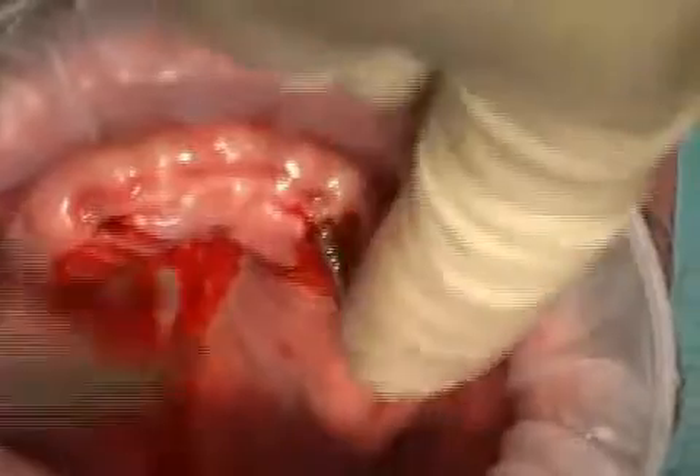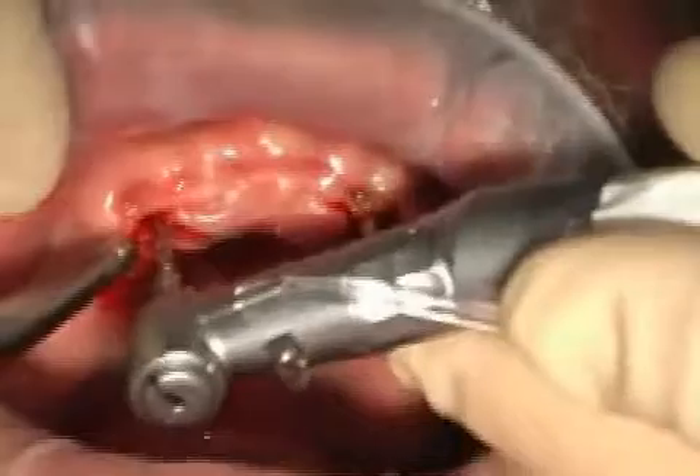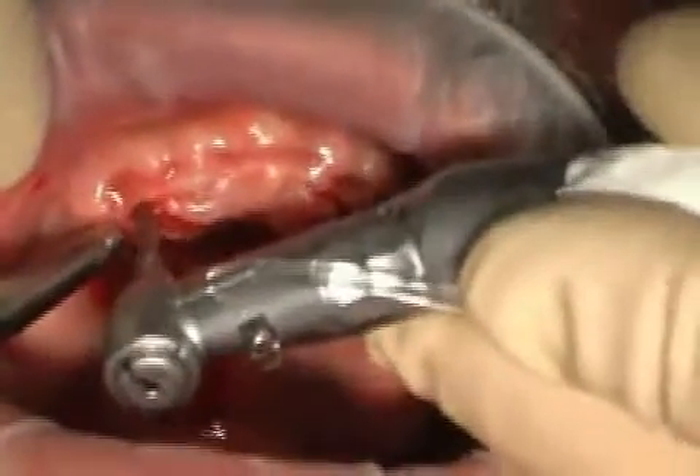The orientation pin provides orientation when the next pilot drill is placed. Through these simple means, the surgeon can place the implants parallel to each other, facilitating the subsequent provision of the implants with teeth.